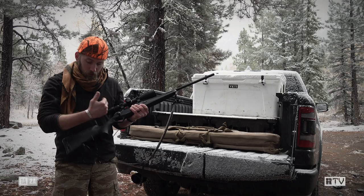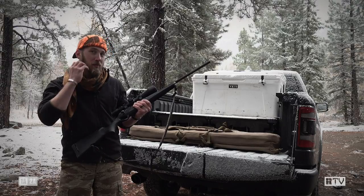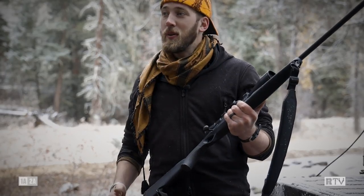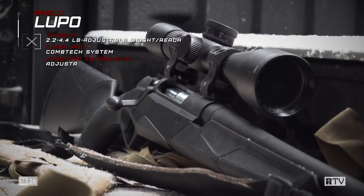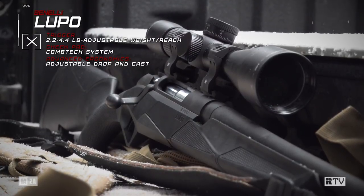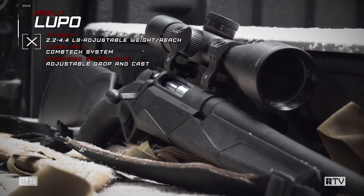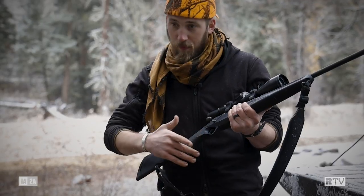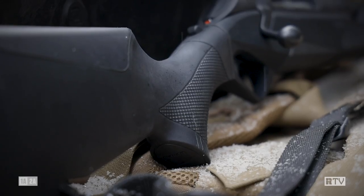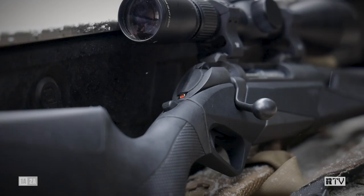Moving forward, it also has a cheek comb that has a little bit of push to it, so that whether or not you're bearded or clean-shaven, you don't have to worry about anything snagging, but it's still comfortable even for long days on the hunt. Moving forward from the stock, you've got your standard accoutrements for a sling mount, and then you immediately run into the aggressive but comfortable grip of the Benelli Lupo.